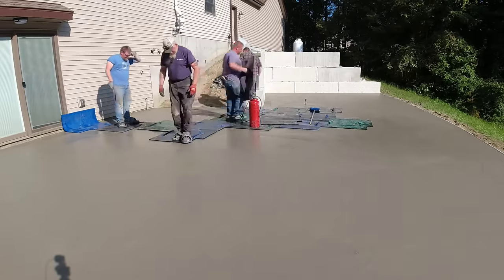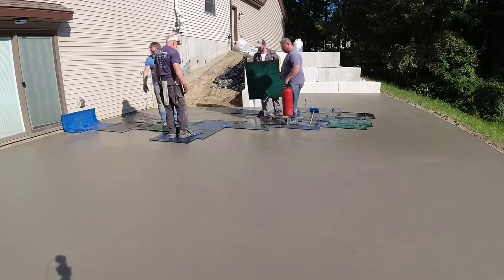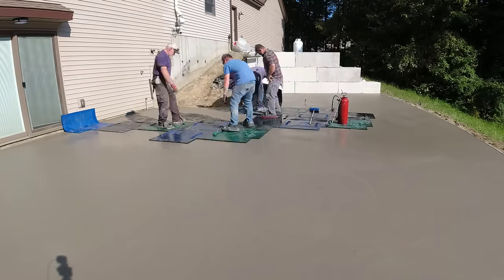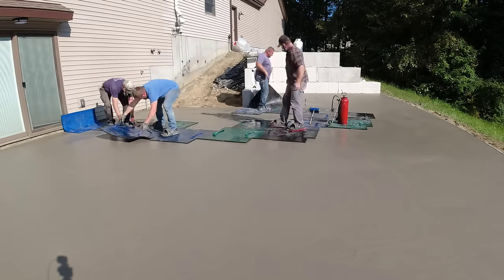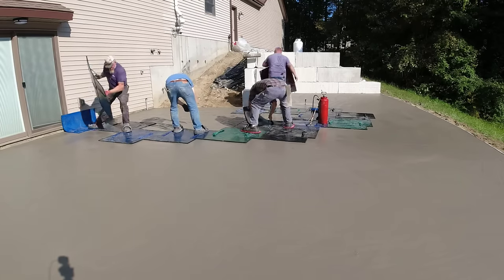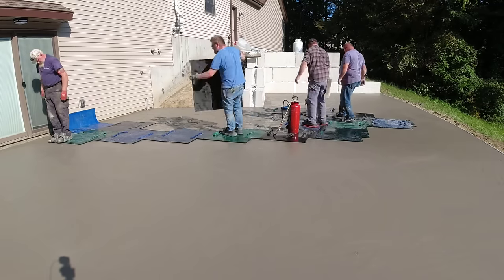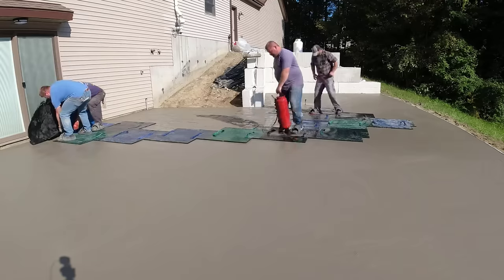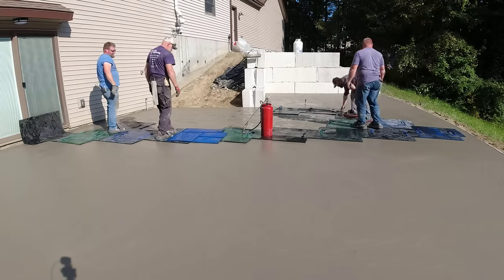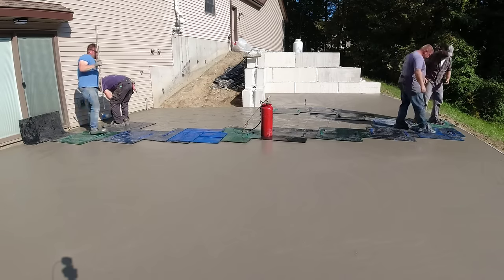They're getting on this at the right time because they only really need to use the weight of their bodies to tamp in the texture. We don't have to use a tamper yet. Using those flat-soled stamping shoes, just the weight of their body, they're getting plenty good enough texture without pounding the stamps with a tamper - that means they're right on schedule. There's quite a big area still in the sun. As soon as they get across the slab, we'll have to start going in both directions to get back to where that retaining wall is. The sun's reflecting off that concrete into that corner, which is really firming it up, so at least one of us has to start stamping back that way before it gets too firm.